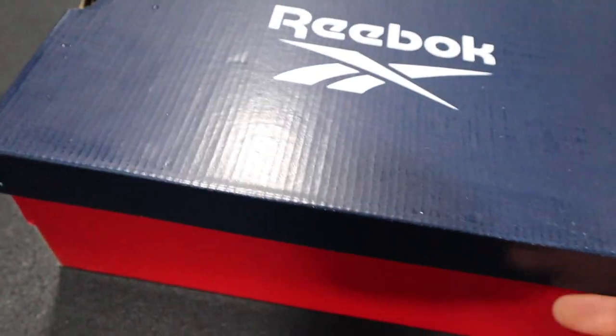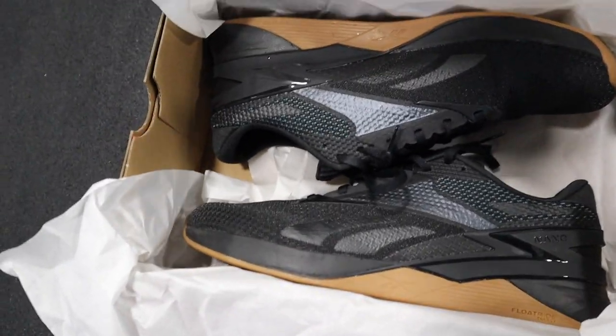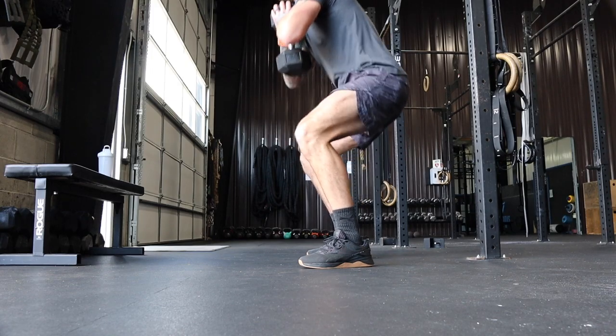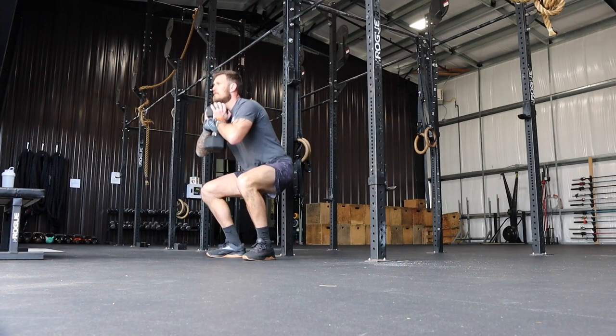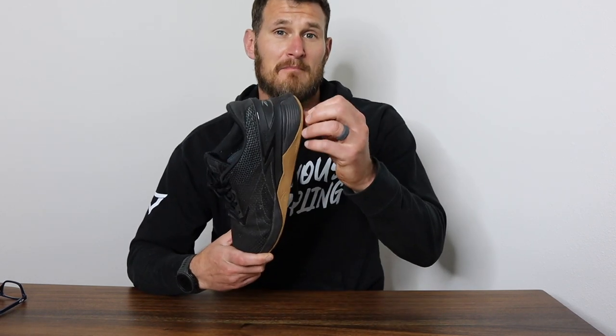Lastly, we've got the Reebok Nano X3, also coming in at around $140. This shoe is definitely my favorite — seeing as Reebok was the first sponsor of the CrossFit Games, they know exactly what you need in a CrossFit style training shoe. It performed well in all the different exercises I tried, from weightlifting to squatting and running, and felt light and versatile for all of them. The only issue I've had with the Reebok Nano over the years is that its durability isn't always consistent — some held up really well and some didn't. At $140, you don't want to be replacing them every few weeks if the sole tears off or the mesh rips open. Overall, I'd give the Reebok Nano X3 a 9 out of 10, only taking one point off for the durability question.